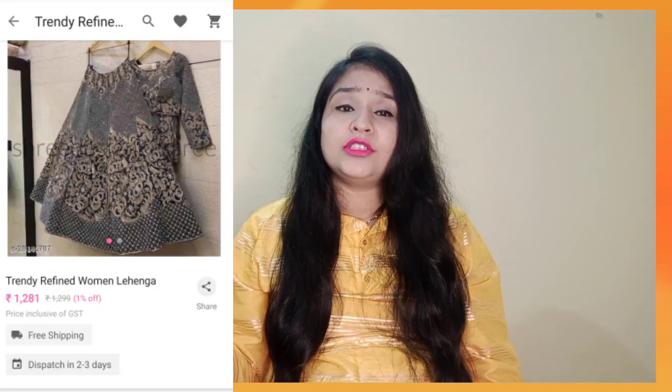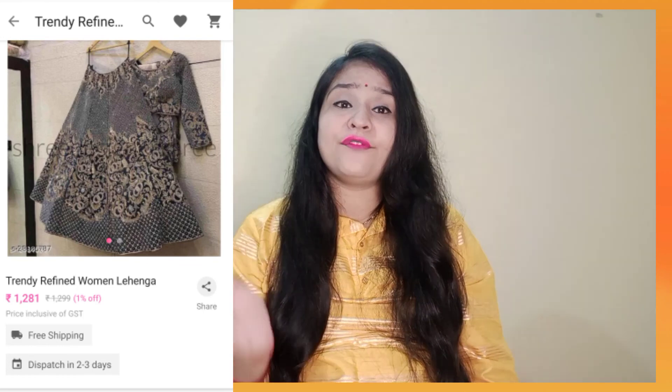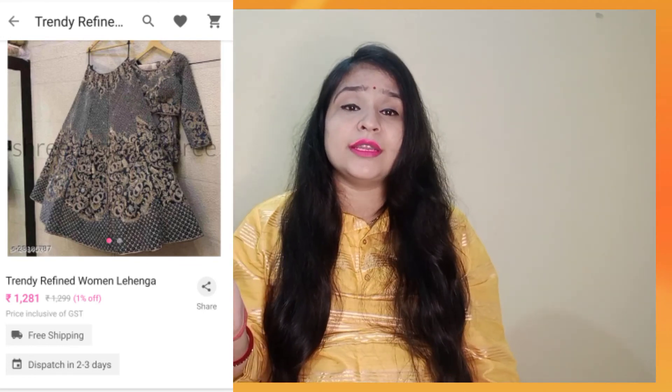Let me tell you about the price. I have purchased it for around 1,281 rupees from Meesho. The price in other listings can go up to 1,700, 1,750, 1,800, or even 2,000 rupees. But I have purchased it for 1,281 rupees. If you want to buy it, I will give the code in the description box — you can check it out on Meesho.